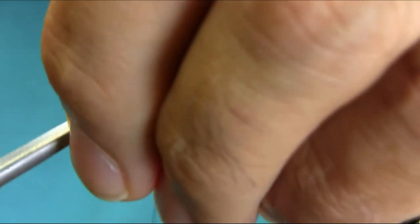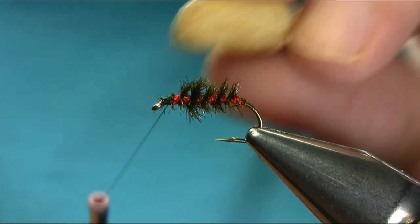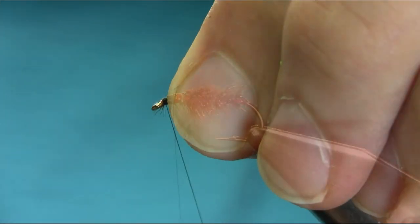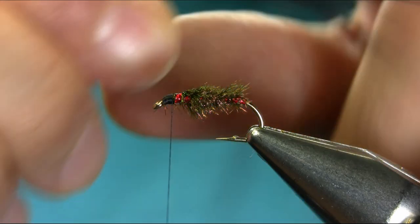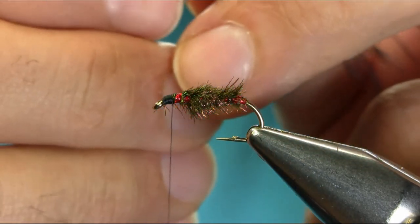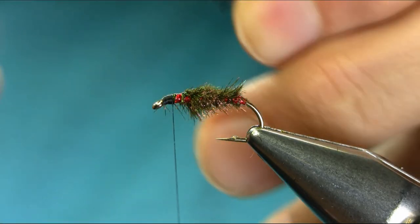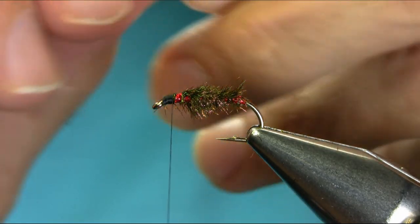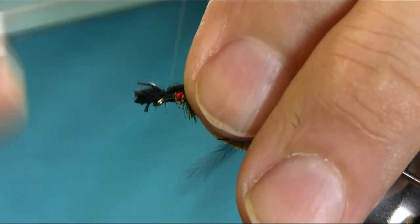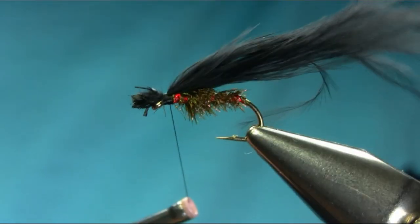Now secure this one. Going to add some wax to give extra security. What you need is a black marabou for the top — just a pinch. Now clean this end so we don't have a very big bulky head, and just catch them on the top. Turn to check if they are sitting properly.